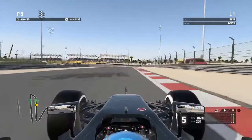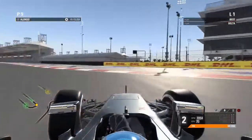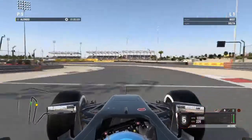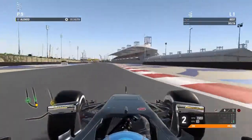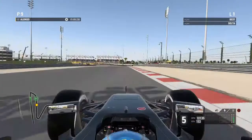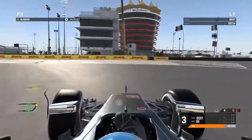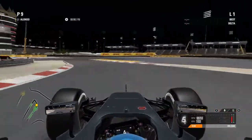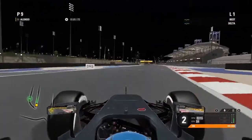And now we've got the braking test on pad. As you can see it looks so much better — I'm not locking the tires as often as I did on keyboard. It happens, but really hardly ever, and I think when I locked the tires it was my mistake, not the pad's. So I think the pad is really good for braking. As you can see on the steering wheel, we haven't got any lockups and the braking is really, really perfect.